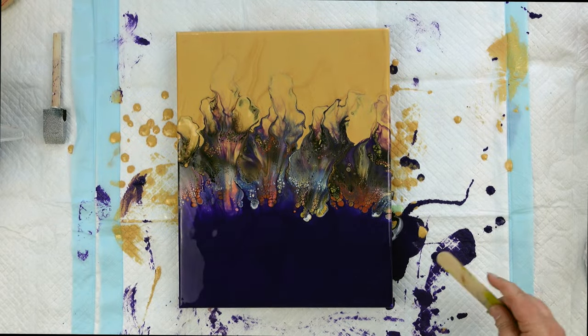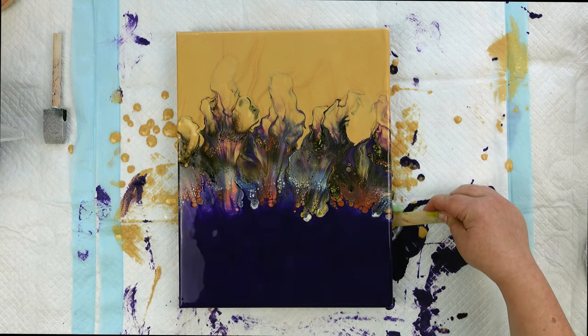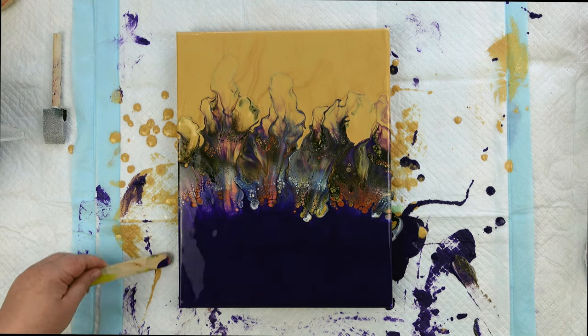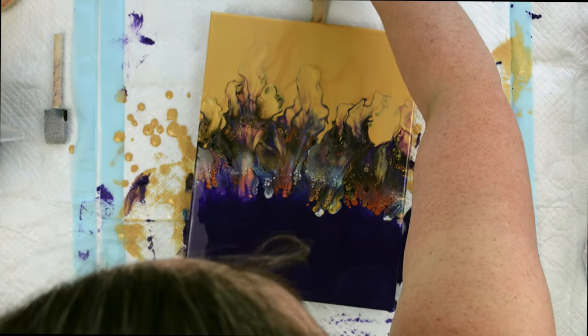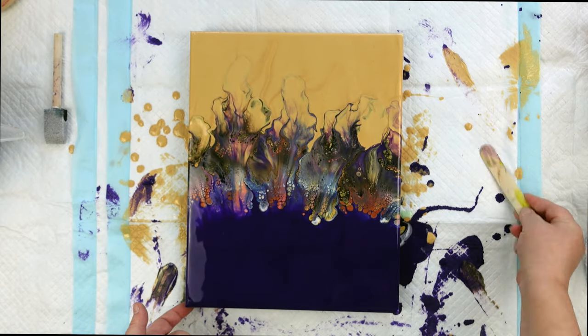I'm going to come in with a popsicle stick and scrape my edges along the bottom to try to make sure it doesn't drip too much down the side. It is important to scrape your edges — I don't always show it on camera, but I do always do it. Look at this beautiful, beautiful piece. I am so, so happy with it.